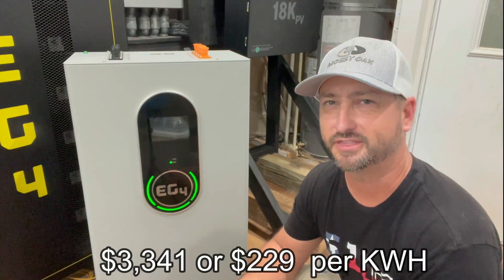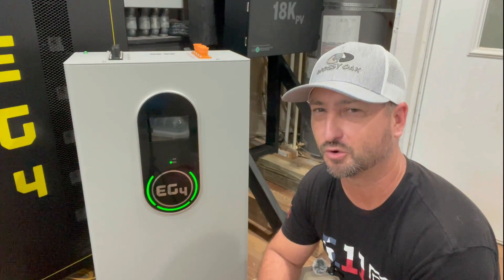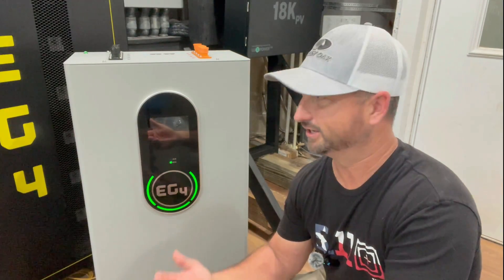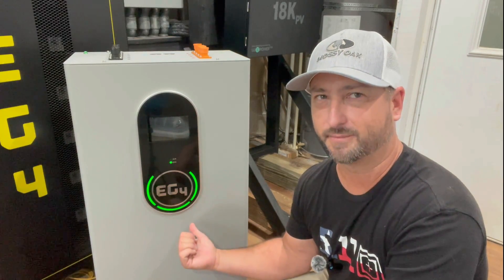This battery is priced at $3,341 right now — that's $229 per kilowatt hour. The LifePower4 batteries are priced at $224 per kilowatt hour. So to me, it's a no-brainer to pick up this battery at just $5 extra per kilowatt hour. And if you did buy the LifePower4 batteries, you're going to want to either build or buy their server rack, which can be about $550. This doesn't need a server rack, so when all is said and done, this is probably going to come out cheaper.